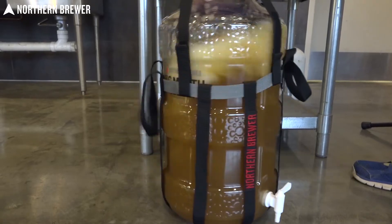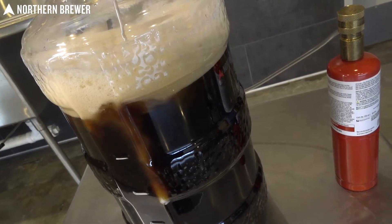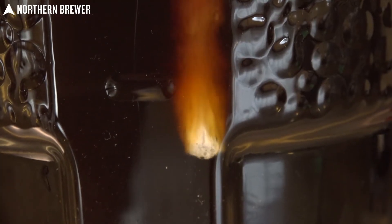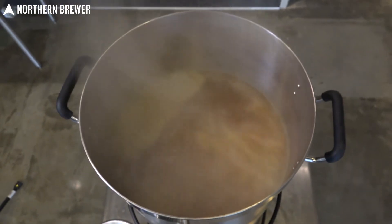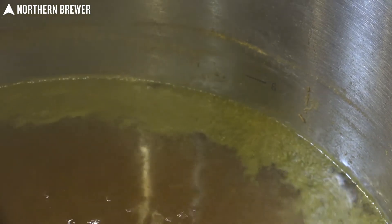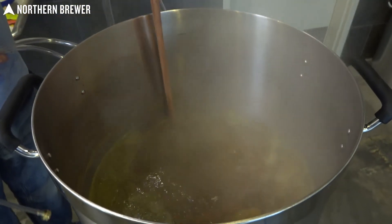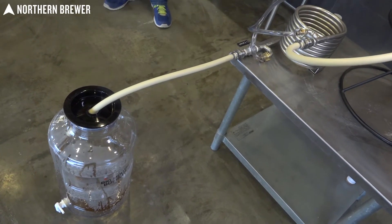Oxygenation: at what point in the process do you add oxygen, why is it important, and what are different ways that you can add oxygen to your wort before you add your yeast? Full volume boil: things like how big of a kettle should I have and what is the impact of increasing your boil size, and then considerations within that gets into chilling — different types of chillers being an immersion chiller, a counter flow chiller, and why you might use those.